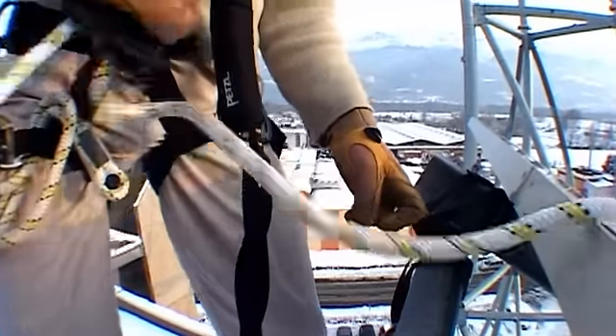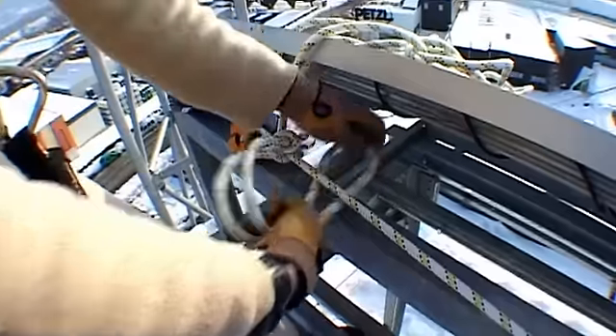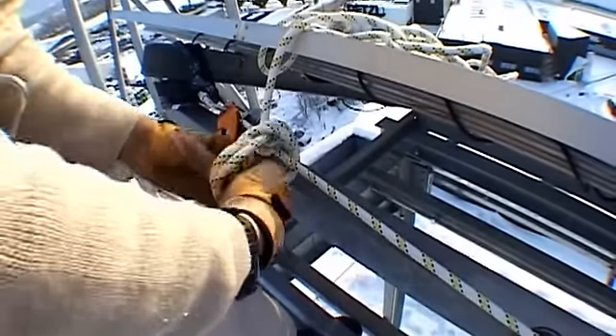To tension your horizontal lifeline, just pull on the free end of the rope. Tie a mule knot and a fisherman's knot to secure your lifeline.